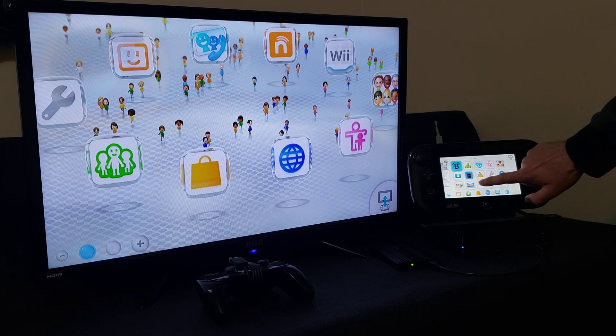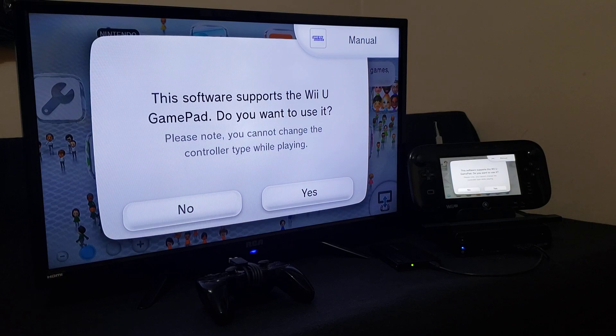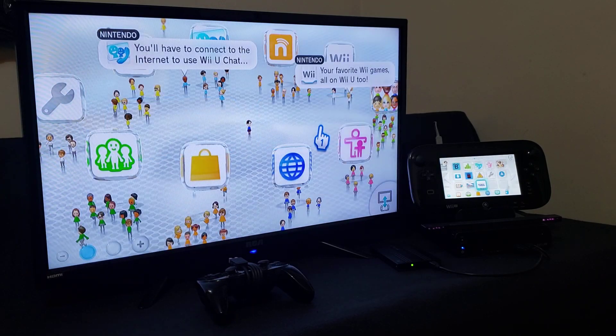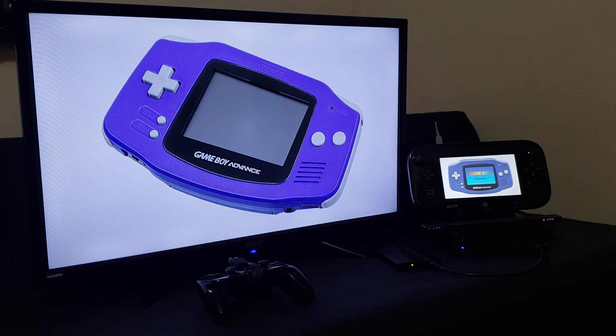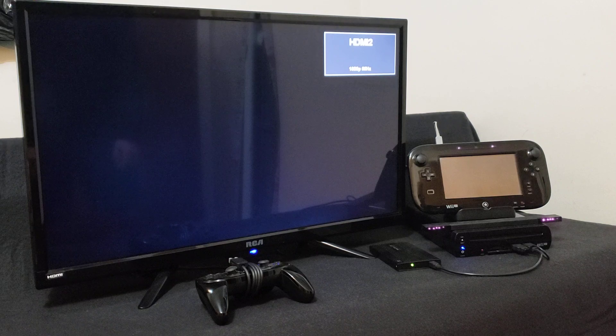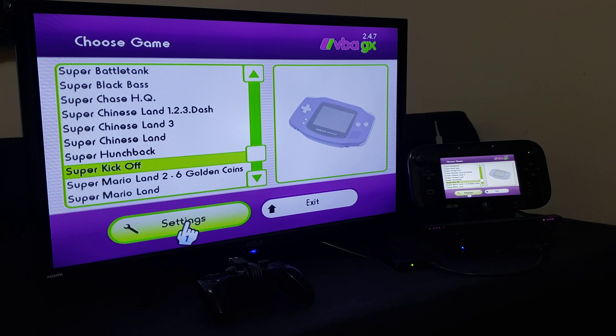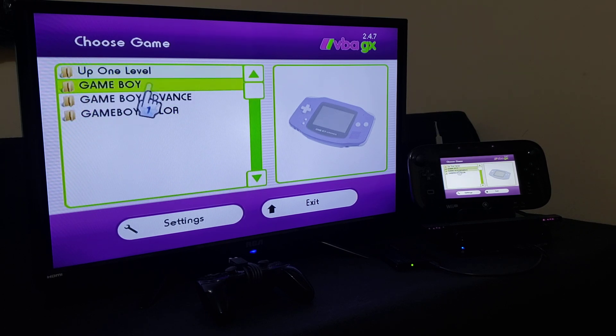Now we should have the channel on the Wii U main menu — there it is, Game Boy Advance channel forwarder. Let's load it up. Visual Boy Advance GX should load right into it. Select TV and gamepad. That should load you into the emulator. Once you're in, press up to go up one level — this will take you to the directory of all your systems: Game Boy, Game Boy Advance, and Game Boy Color.